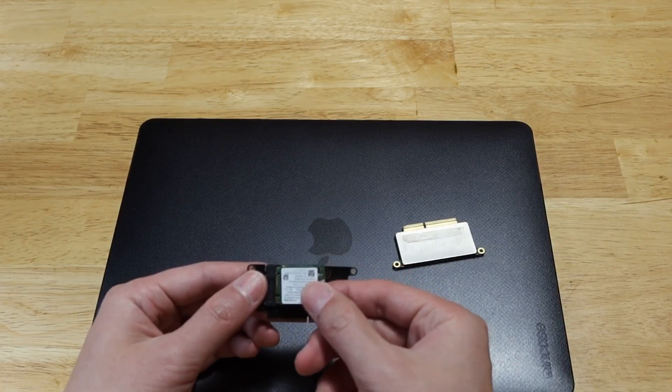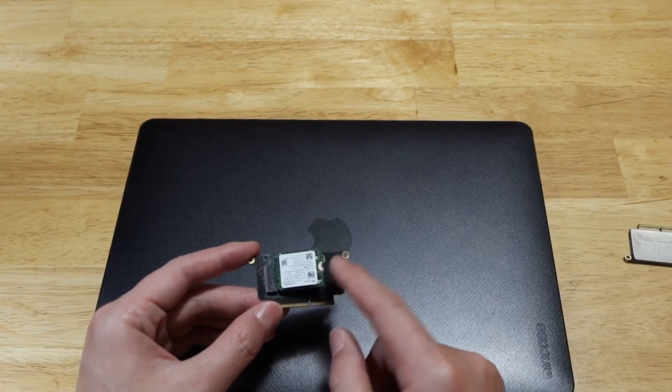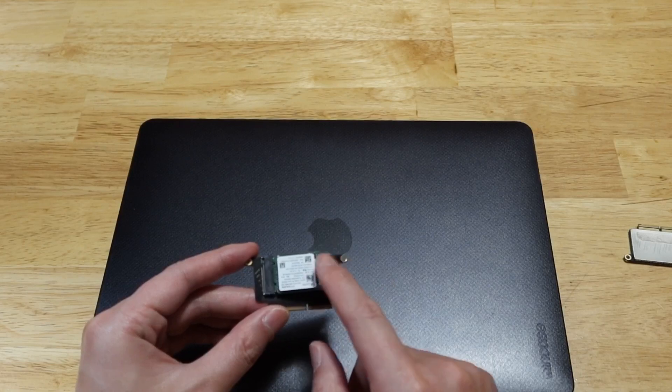Today I have two objectives. First, I would like to test whether the Hynix SSD is fully compatible with the A1708 model. The second objective is to address a question someone asked: how can you pre-install macOS on this type of SSD? Today I will show you the techniques I use to have macOS pre-installed.